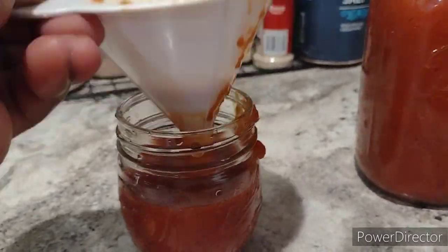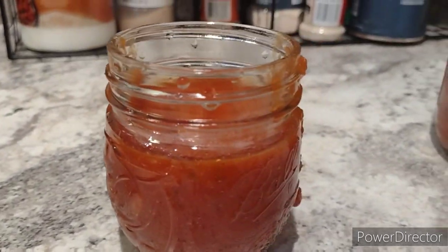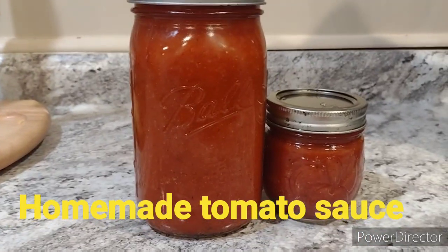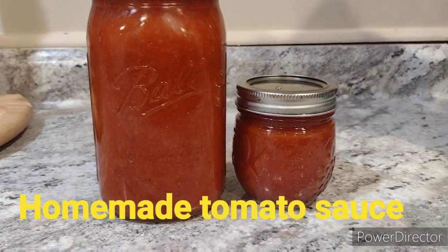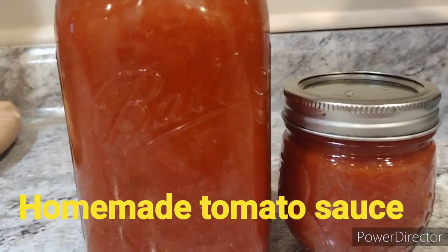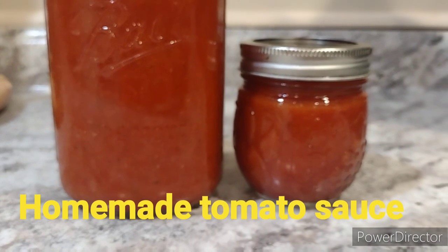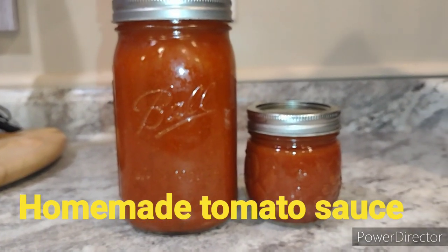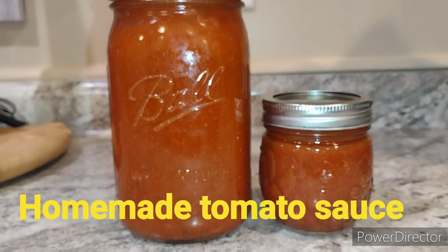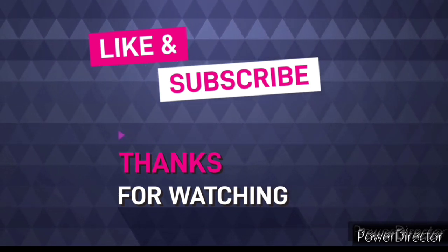Your sauce is finished and you can use it for spaghetti, pastas, soups, stews, or anything that you use tomatoes for. I hope this gives you an idea of what you can do with your store-bought tomatoes so you won't have to throw them away if they're too soft and mushy. This is a great way to preserve tomatoes instead of wasting money, especially with how high food costs are these days. Thank you so much for watching — until next time, God bless!